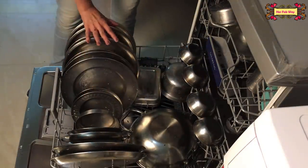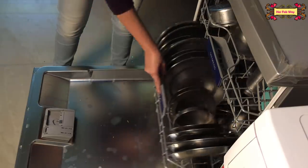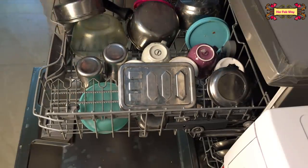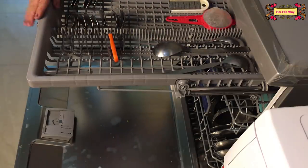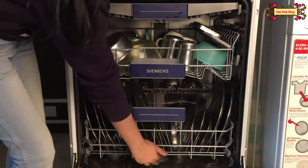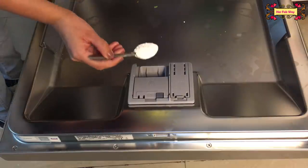I put all the utensils in. You can see how dirty they are. On the tray you can see all the utensils. This glass bowl is also dirty. On the cutting tray, we put the cutlery. After placing all utensils, check that no utensil is blocking the spray arms. Then I am adding 2 teaspoons of dishwasher detergent and closing the lid.